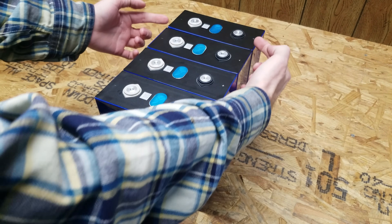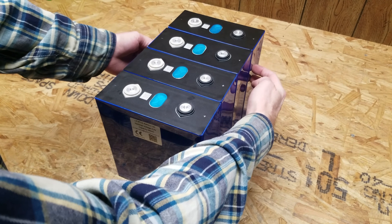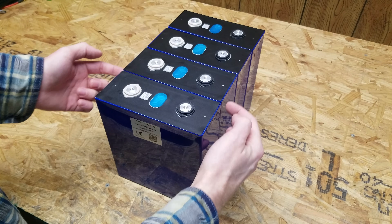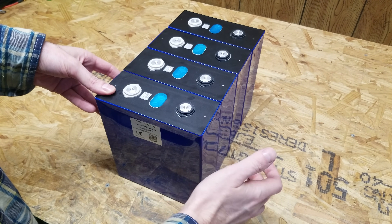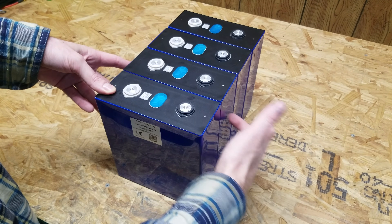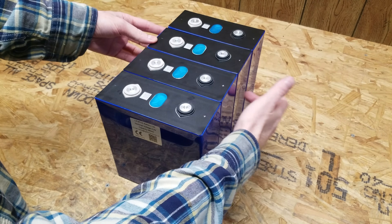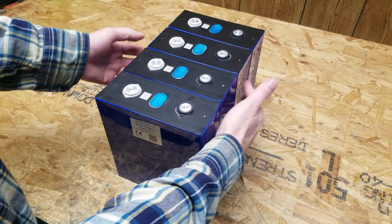The two batteries with the suspected QR code are pushed in just a little bit on the side and almost sound like a different material when tapped. The two batteries whose QR codes match the datasheet sound different compared to the two with the suspect QR code.